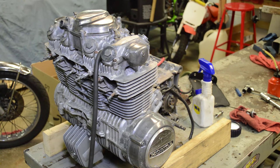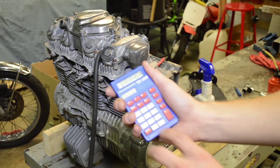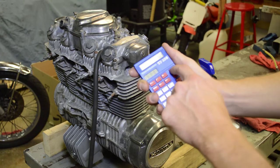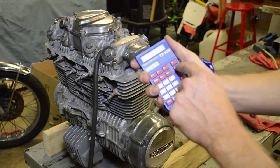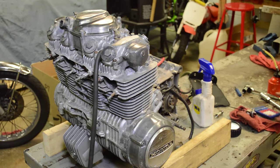Let's do some quick math and see what leakage we have. We got 22 minus 12 equals 10, divided by 22 — we have 45.5% leakage. That's horrible. You don't want any more than 20%. 5% leakage is an engine in excellent health. 10% is normal. As it wears up to 20%, then it's deemed you need to rebuild or do something.